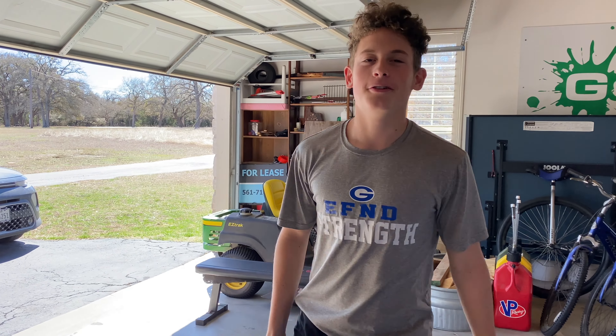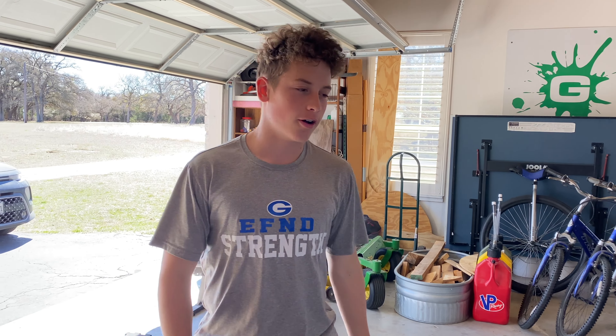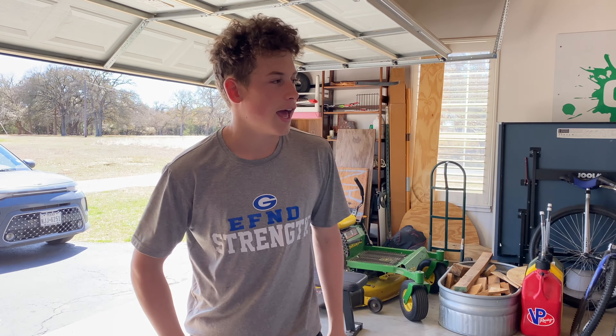What's up ladies and gentlemen, Evan here. Welcome back to the YouTube video. Today we are doing the Murph. Last time I did this was about almost exactly a year ago — I was 15 years old. I think I got like 50 minutes and it was kind of slow and sucked.